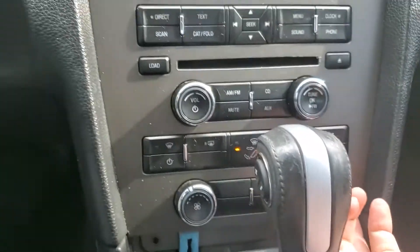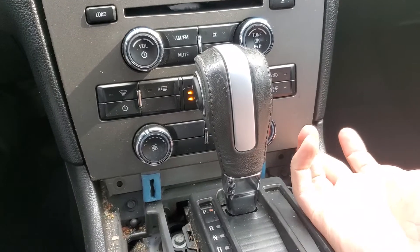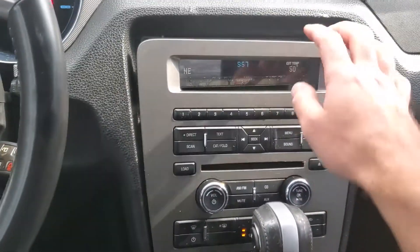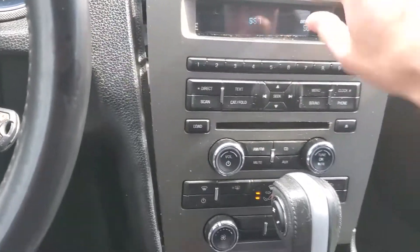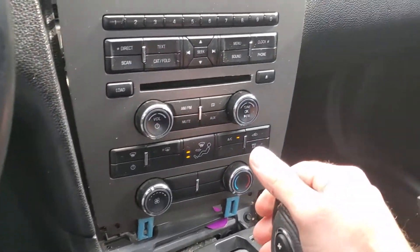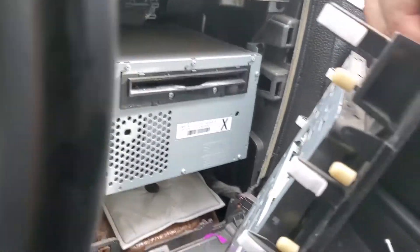I might need both hands for this. I just put one finger on this side and one on the other and just pulled back and it came right out. Just one little connector for this whole control panel.